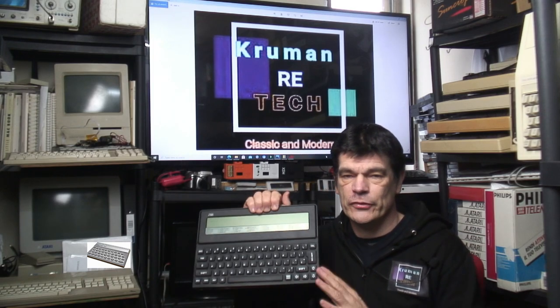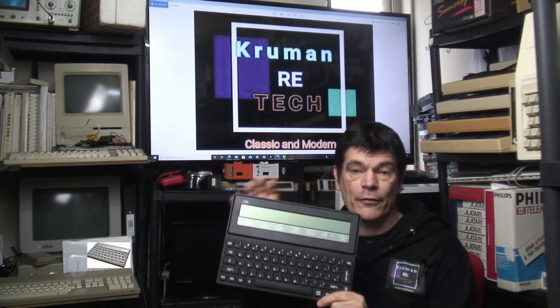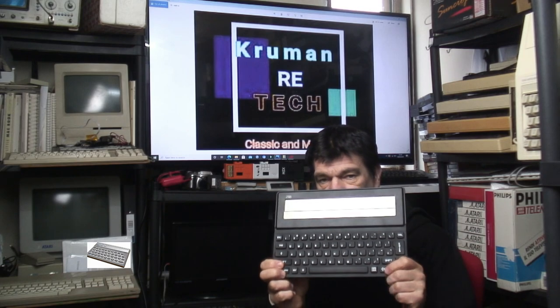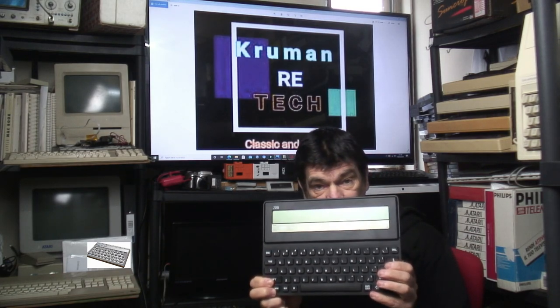So that was the last computer that came out of the Clive Sinclair stable — the Cambridge Computers Z88. That's a look at the Clive Sinclair models from the clones to the Amstrad days. I hope you enjoyed that, and I hope you'll subscribe and join us more on this channel. Thanks for watching, and I'll see you soon.